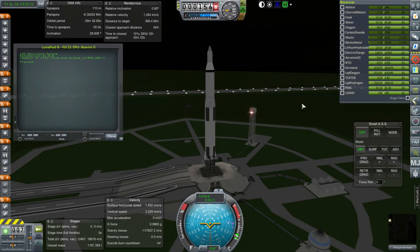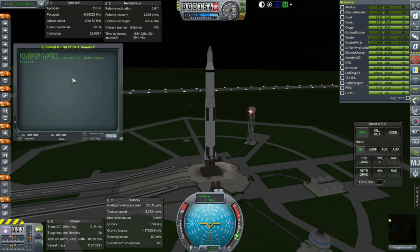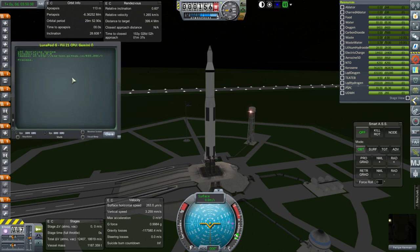Here we go for launch with the Lunapod G, and we've hired a new Kerbinaut — this is Felipe Kerman, potentially named after the creator of KSP, so that's maybe a good omen. We do have to have the Gemini Capsule crewed because otherwise I have trouble controlling anything. I forget if somebody's mentioned some fix for that, but anyway let's just proceed.